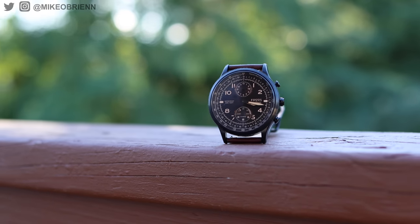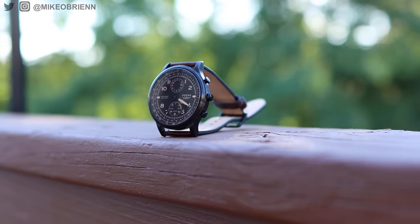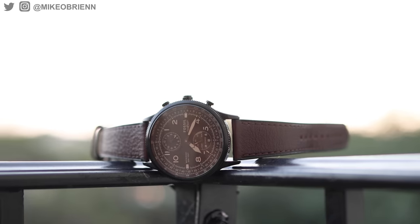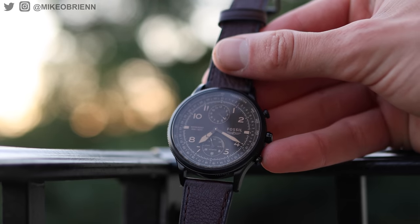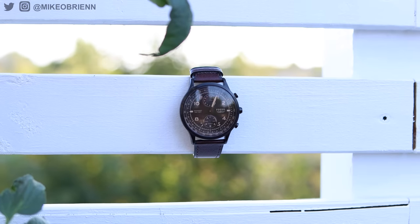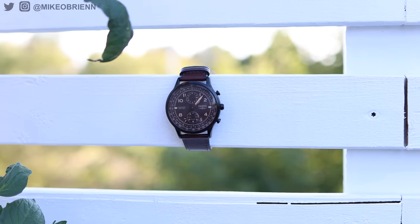On the front there are two sub-dials. The top one is your world time — you can choose another time zone and it shows you the hour. I live on the East Coast and work a lot with the West Coast, so it's always nice to check and make sure I'm not late for a meeting. The bottom sub-dial has more functionality: a gauge from zero to 100 representing your daily goal progress. I'm at about 2,500 steps already today. When you hit your goal, the hands spin around in a little celebration.